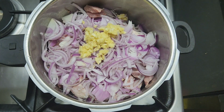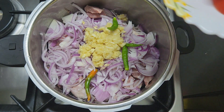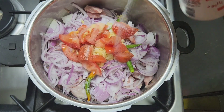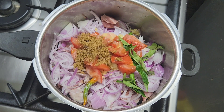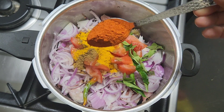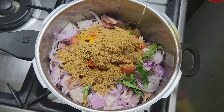Add 1 tablespoon of ginger and garlic paste. I will cut 3 cloves of garlic. Then add 1 to 2 tablespoons of garlic paste and mix it in.